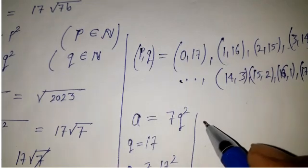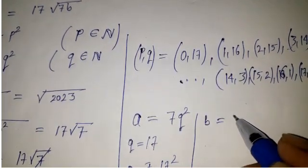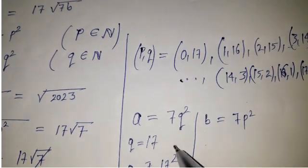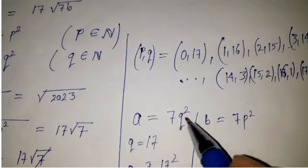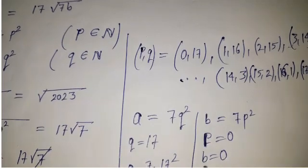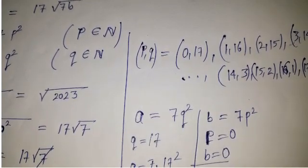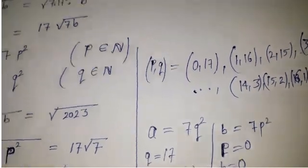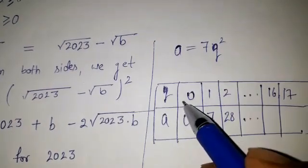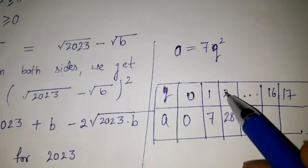In the same way, b equals 7p squared. If p equals 0, then b equals 0. So for p equal to 0, the addition of the two numbers 2023 and 0 gives 2023. I am making a box and putting the values of q: 0, 1, 2, up to 16 and 17.